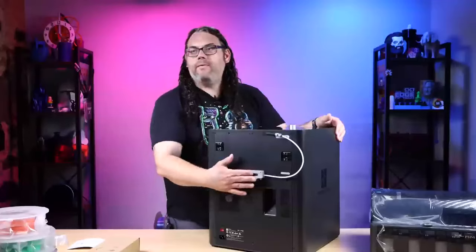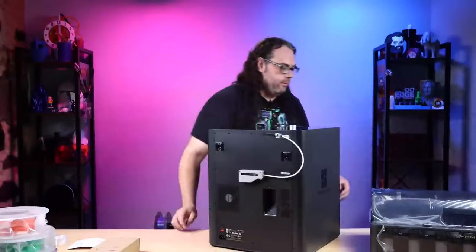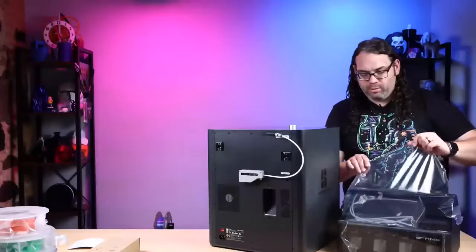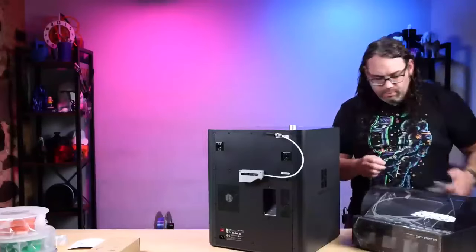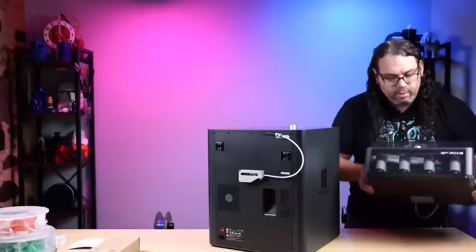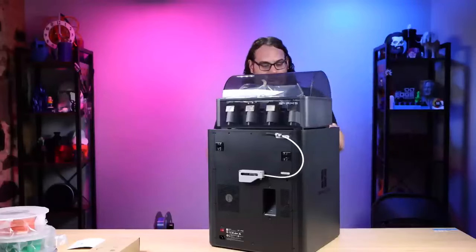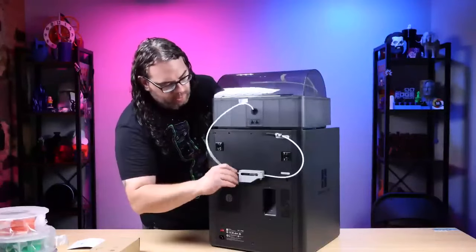Something is causing that camera dropout from this side of the room. Let me know what you think of the color - I actually dig it a lot. Like I said, it's kind of like the dark mode X1 Carbon. There's the back - we have the buffer tube, the poop chute, and you'll mount your spool holder here. What it wants us to do right now is put on our AMS. Look at those colors together - that looks so good!